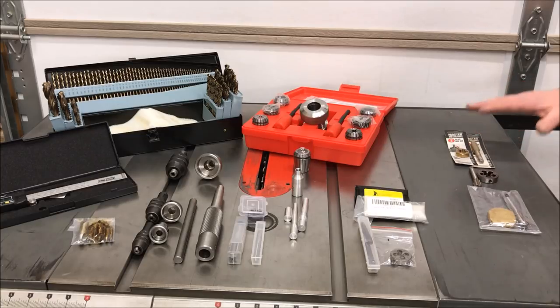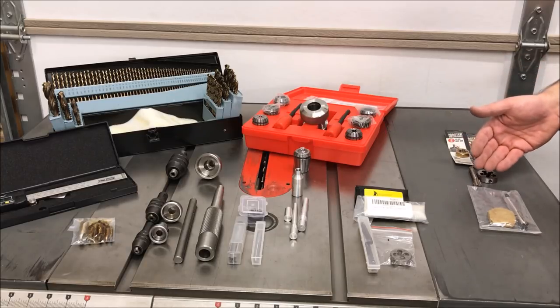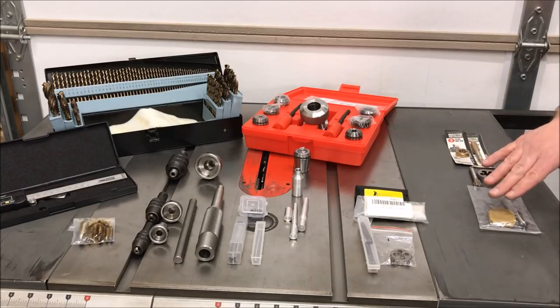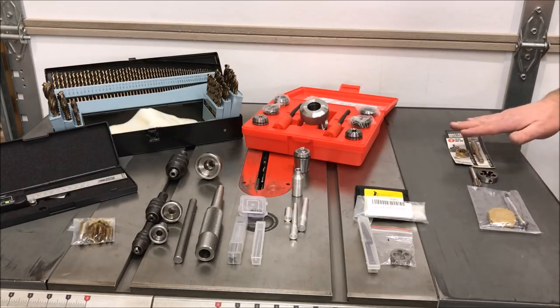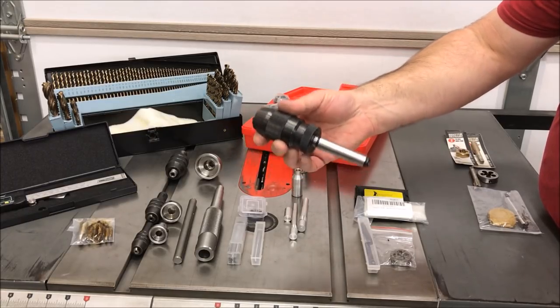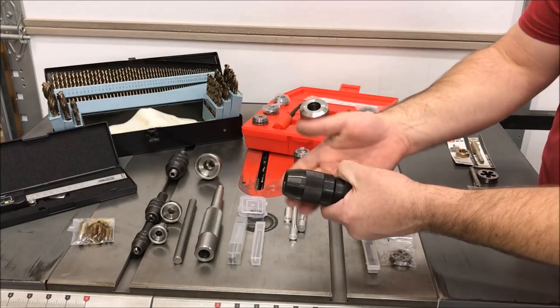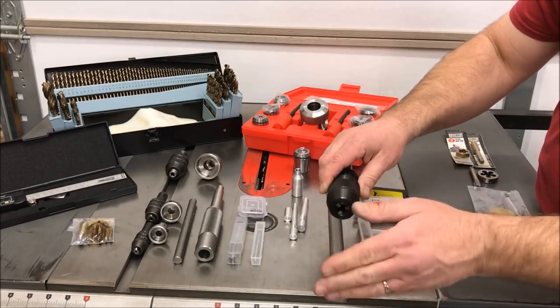The taps and dies on this side of the table are not necessary — I purchased them for experimentation. They are M13.5, M13.75, and M13-1, and these would be used for threading the outside of the body and tapping the inside of the cap for different thread patterns between the cap and body. One tool I neglected to put on the table but is extremely important for turning kitless pens is a Jacobs chuck. You'll want a good Jacobs chuck that fits into your tailstock — this one has a number two Morse taper and can be tightened by hand without a key, and is used to hold the drill bits so that I can drill into my blanks.